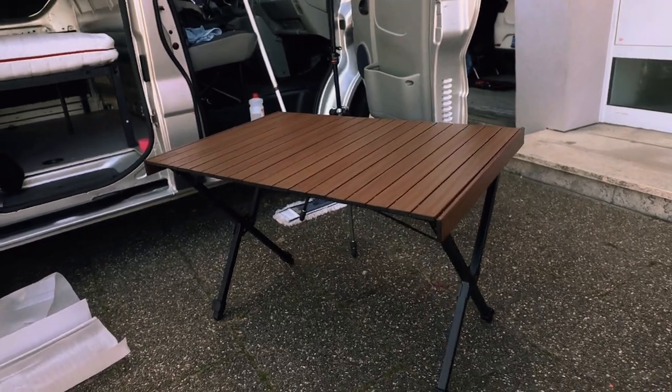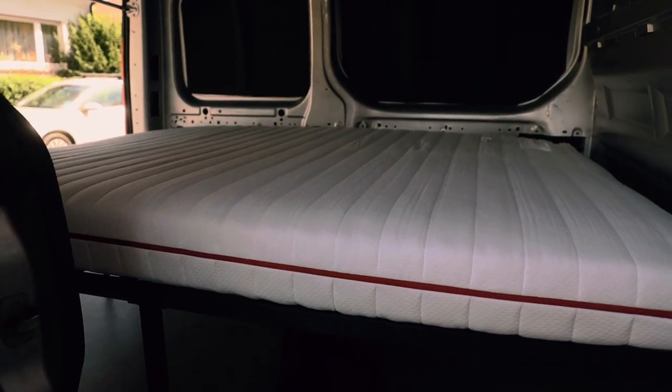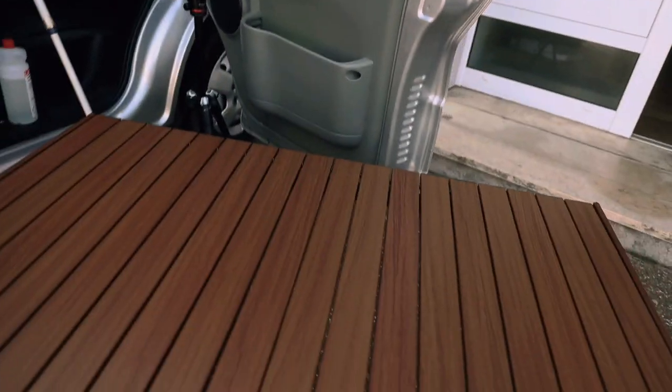The table is looking good. I just need the sheets. We pack the table under — not that bad.